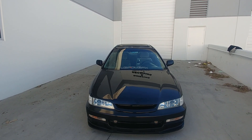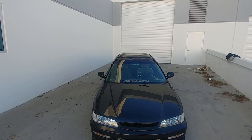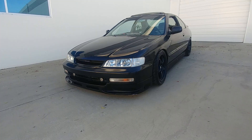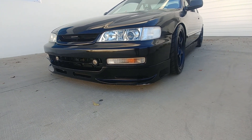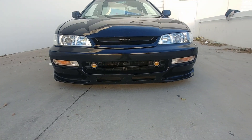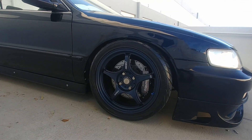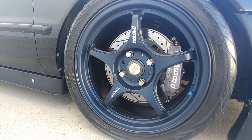The bumper lights are JDM SAR units. On the front lip, it's a replica JTCC Mugen lip. I also have USDM optional fog lights and a Mugen grille.